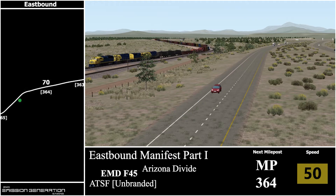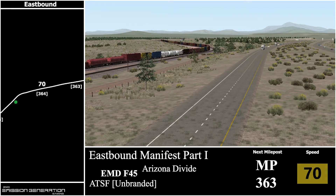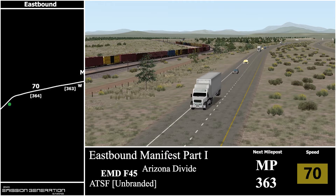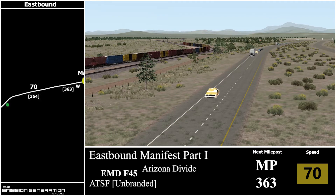We're coming up to milepost 364, and also a 70 miles per hour speed increase.